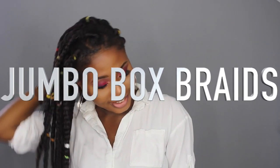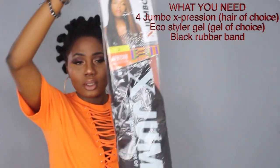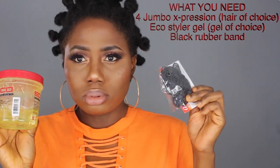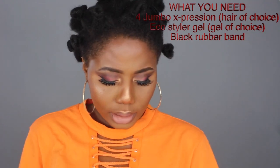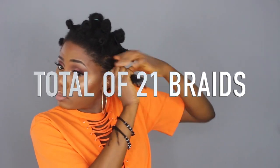Hey guys, this is gonna be a tutorial on the jumbo brush braid using the rubber band method. The hair I'm using is called the S Jumbo Expression and I use four packs. It's just $2.99 for one pack, so it's inexpensive. I also use my EcoStyle Jet gel and black rubber bands. I parted my hair into 21 sections.